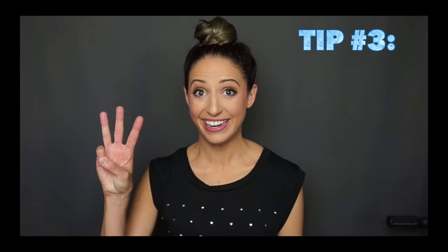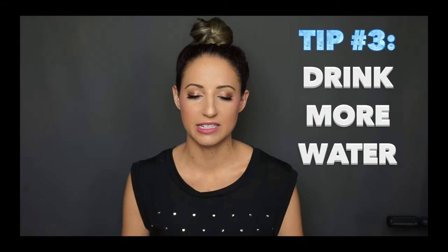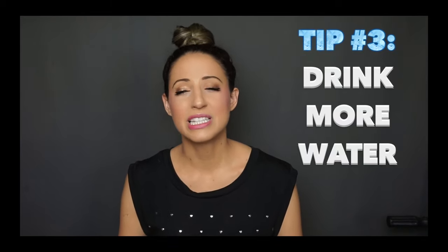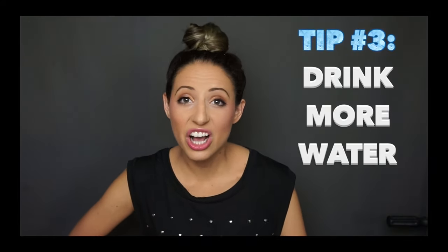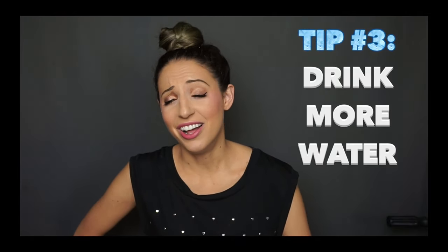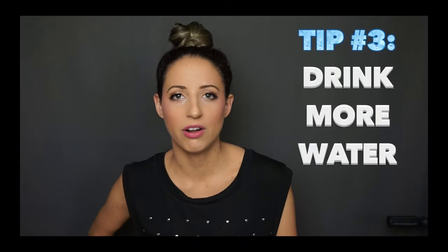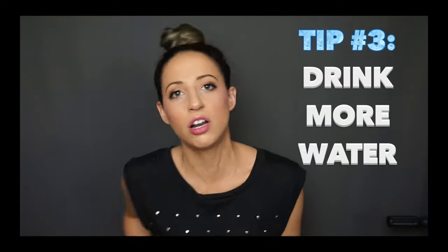Tip number three: rinse with water and drink water. Rinse with water after you eat or drink. Say you just had a graham cracker — in the chewing surfaces of your teeth, all those little grooves, that cracker gets stuck in there. The more water the better throughout the day. Water is better than drinking pop. The more water you drink, the less sugary stuff you drink, and we don't want sugars sitting on our teeth all day.